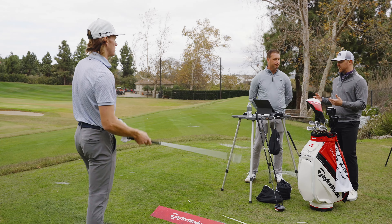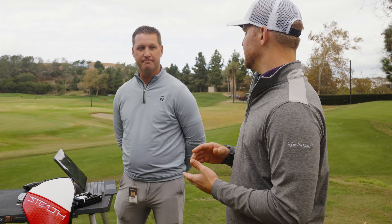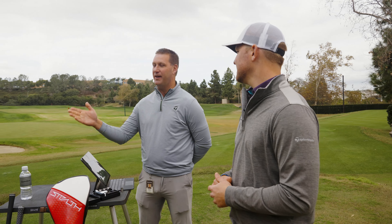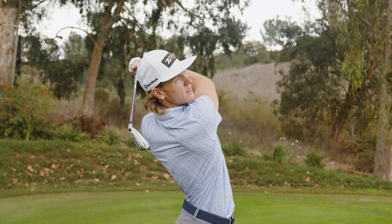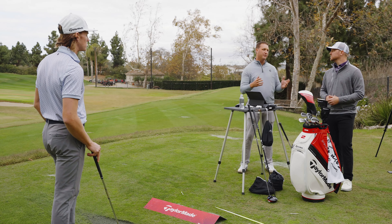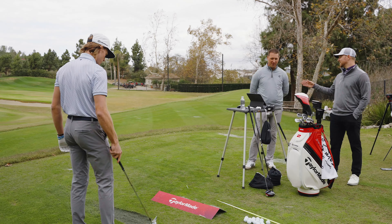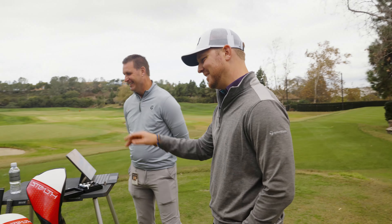We can do a lot of adjustments to make every single player better. 'Production coordinator' is a bit misleading — it's rare even at the Kingdom that we get this level of athlete, this type of skill and speed. But to that point, someone like Teagan shows that we can really help dial in players from elite all the way to mid-to-high handicap. Everyone can benefit from this.